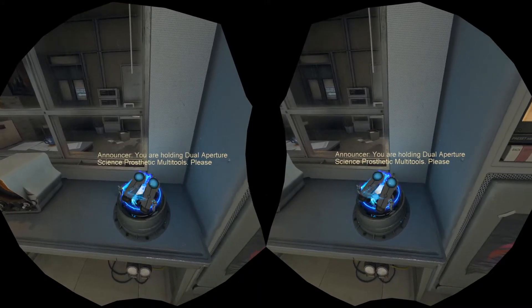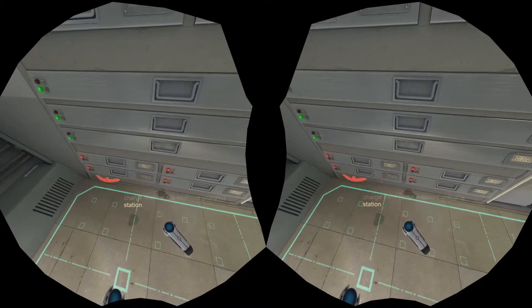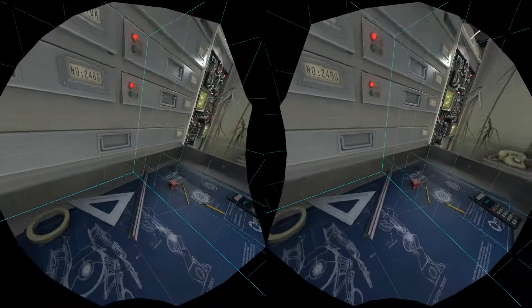You are holding Dual Aperture Science Prosthetic Good. Now press the button on the multi-tool. Good. Your multi-tools have been fully irradiated. Please remove your radiation suit at this time. Good. No suit detected. Good.